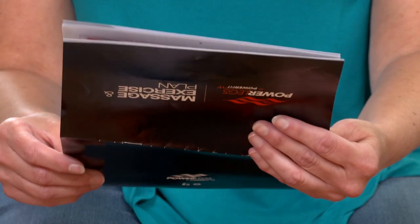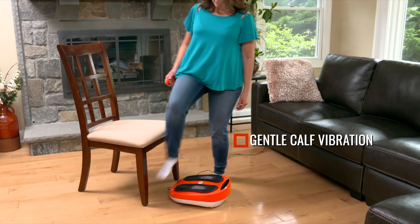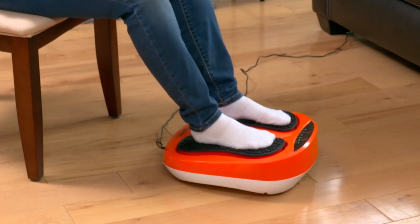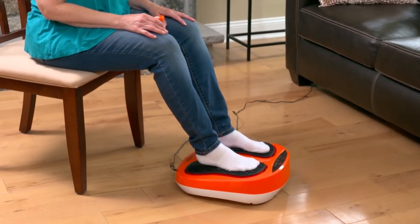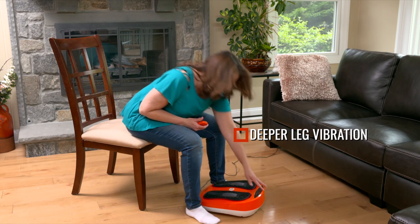Your Powerlegs can be good for other massage uses as well. For a gentle massage and calf vibration, sit closer to the edge of your chair or couch and sit upright. Move the Powerlegs away from you while you can still fully set your feet on the pads.